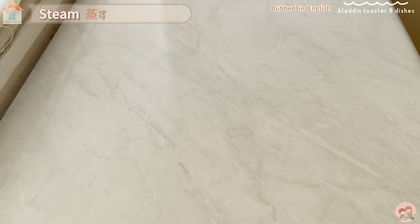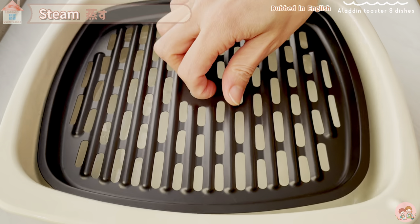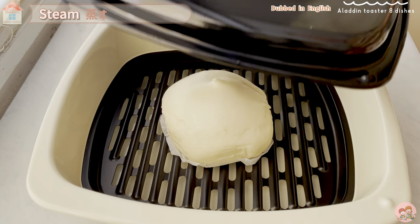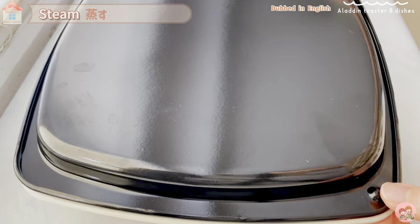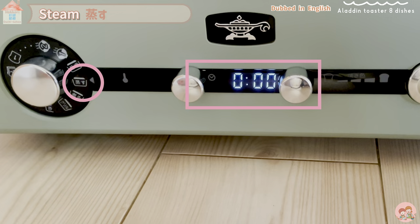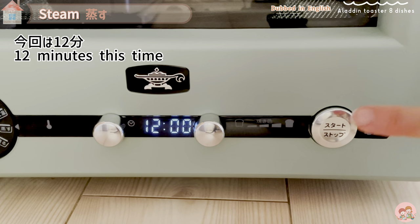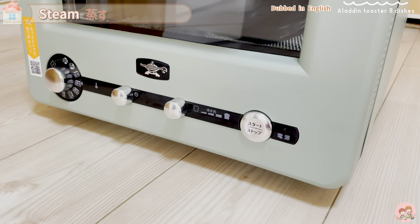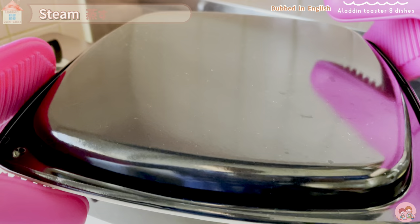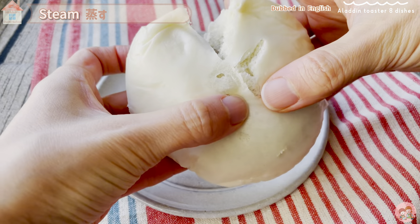Sixth is the steamed course. Try steaming store-bought refrigerated meat buns in the toaster. Fill the deep grill pan with water and add the drainboard, then place the meat buns on top — this is a Horai pork bun. Do not peel off the paper attached to the meat bun. Cover with a shallow grill pan. Steaming time is 10-15 minutes; I found 12 minutes was better as 10 minutes wasn't enough. When done, be careful not to burn yourself. The result was plump, hot, and fluffy.